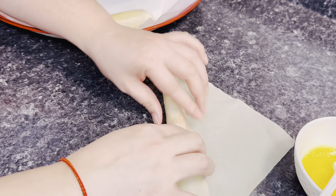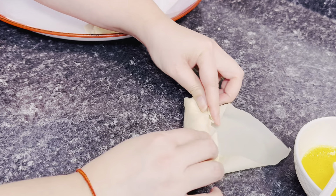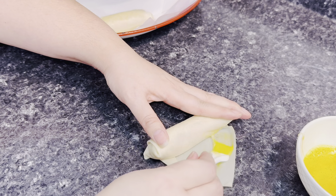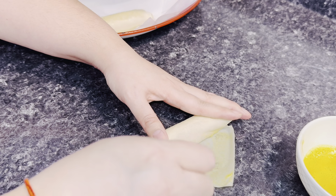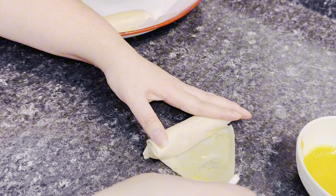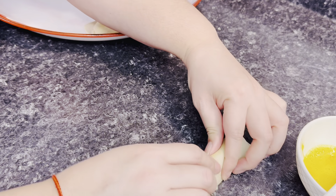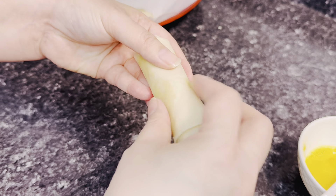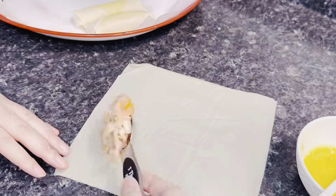Place one tablespoon of filling onto the egg roll shell. Roll it up to the middle, then fold in both sides — just like that — and keep it tight. For the egg wash, spread it generously on the remaining edge so it seals the egg roll closed. Be generous with the egg wash because you want to make sure it's sealed so it doesn't open up during frying. Wrap it as tight as you can — voilà, look how perfect that is! If the edge doesn't close, just add a little more egg wash on top.